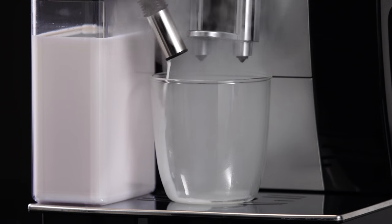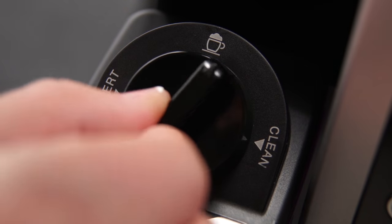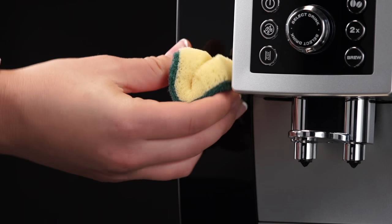Cleaning starts and stops automatically. Turn the dial back to the cappuccino position. Remove the milk container and always clean the steam connection nozzle with a sponge.